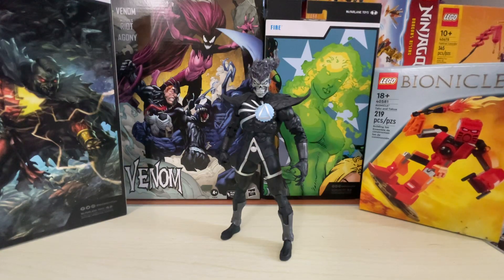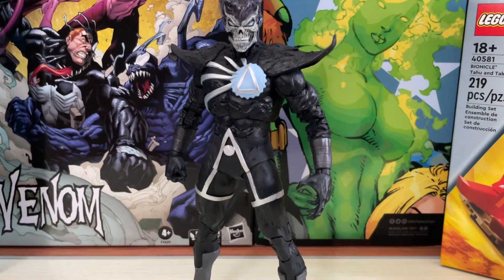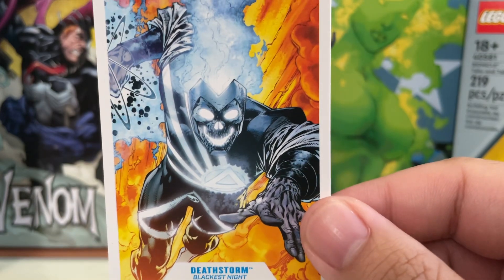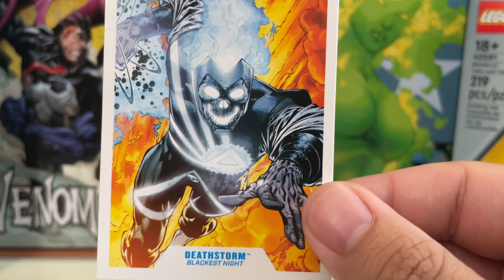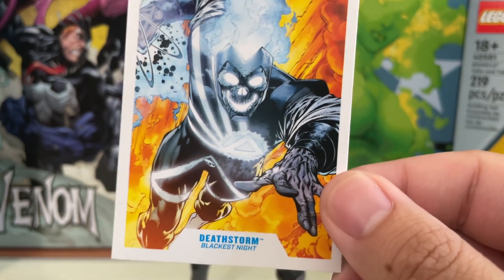Who is Deathstorm? Well, there's one thing that these figures do come with — we are going to find out who Deathstorm is for those who don't know. There is your data profile card. You can see the amazing artwork of what he looks like. And yes, he doesn't have the glowing thing on the figure, because this type of color scheme does not translate well in plastic.